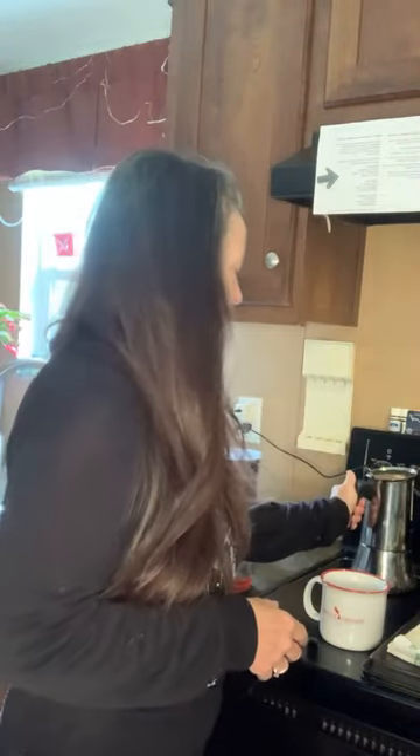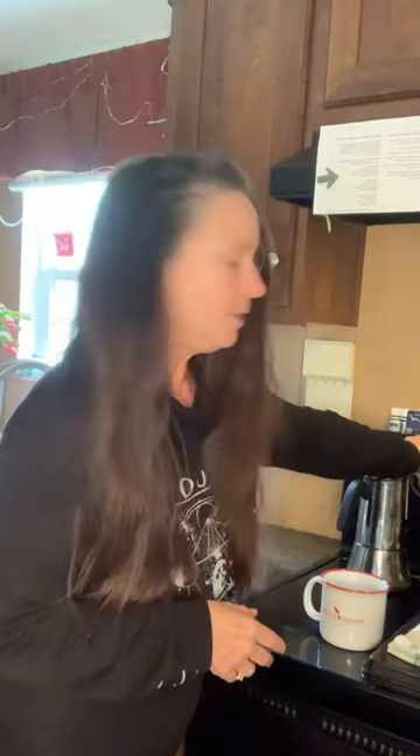Hey everybody, I am working on a mocha for Jen and I. I put my coffee in my moka pot. It goes on the stove and you start it at medium to low.